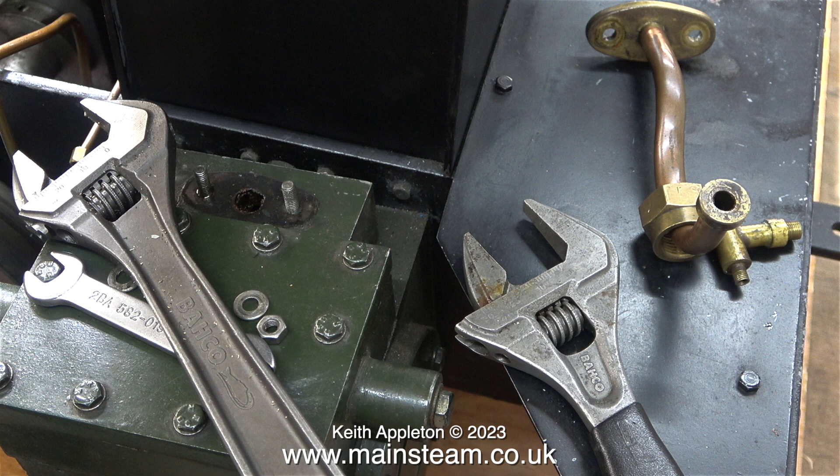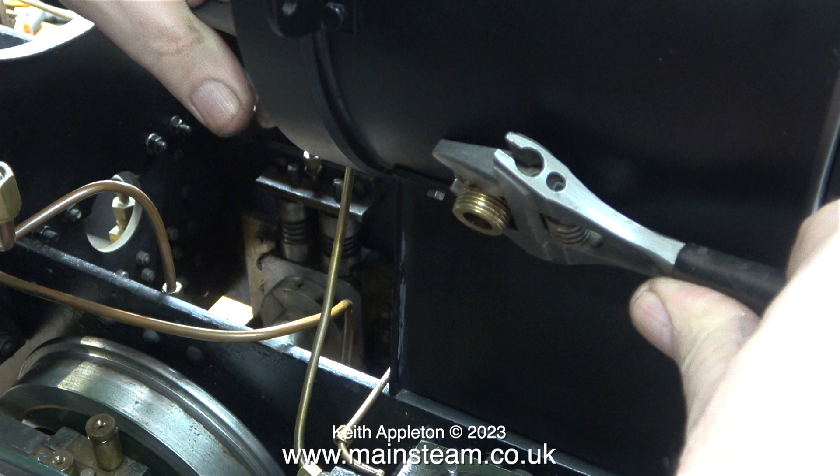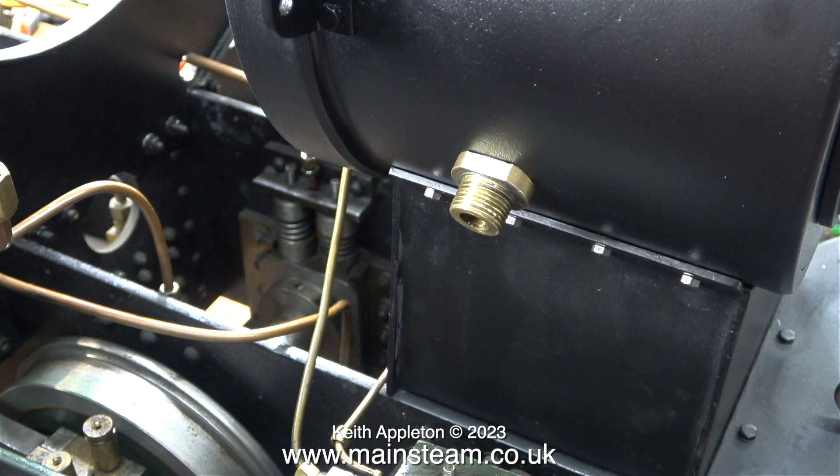If you've been following this series you'll be familiar with what I did with the steam unions - I milled a flat on each side, so now instead of having to use a pair of grips I can use a spanner. I'm using the smaller, slightly more delicate Bahco spanner on the outside and the larger one on the inside to turn the nut.